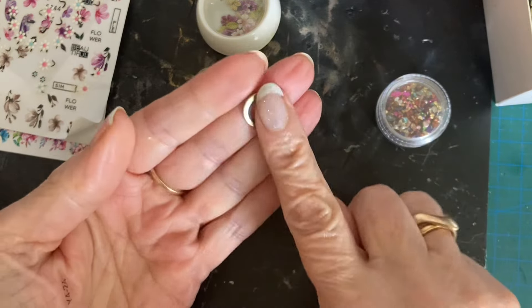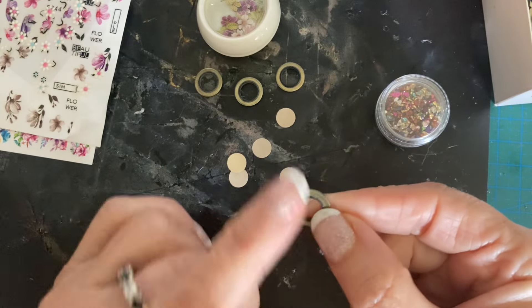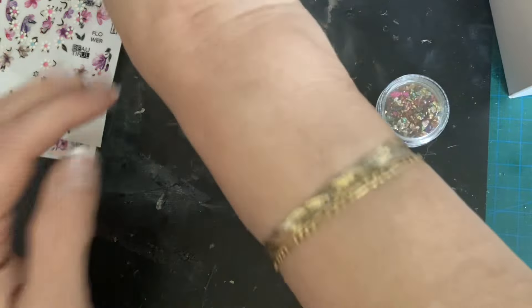You don't need the washers because you can punch them out yourself. If you've got two punches of different sizes, just punch a big hole out and then punch a smaller hole out of the middle and you've got something that looks like a washer or a reinforcement ring. If you're doing it with card I would probably layer up several pieces so it's a bit thicker and has more substance to it.